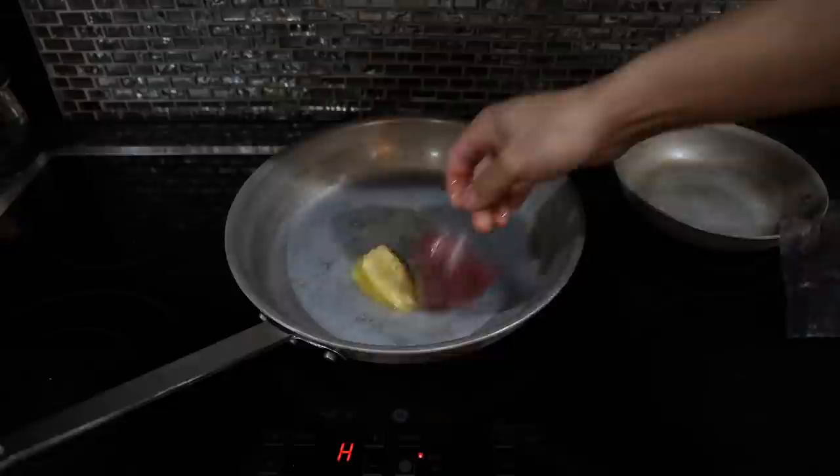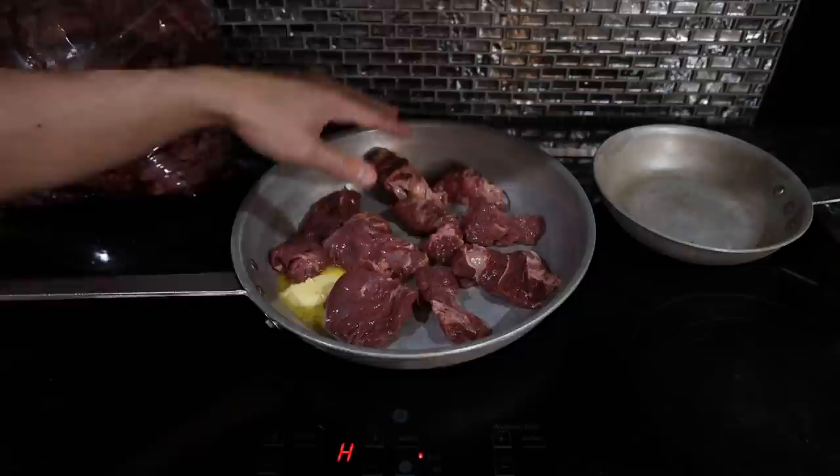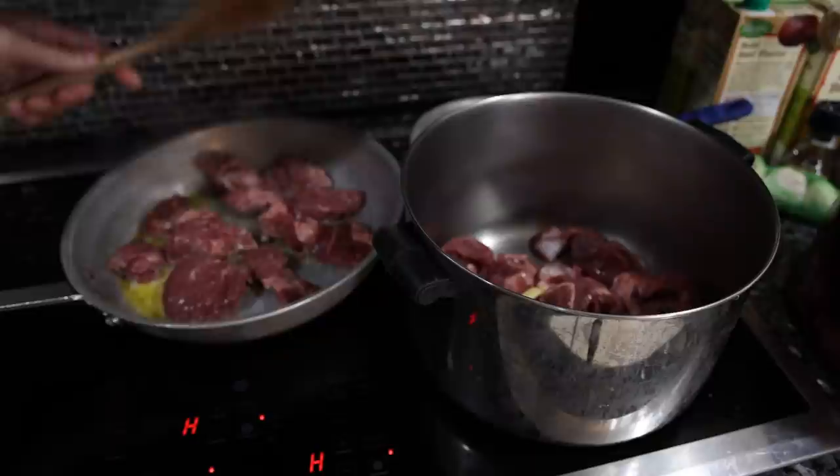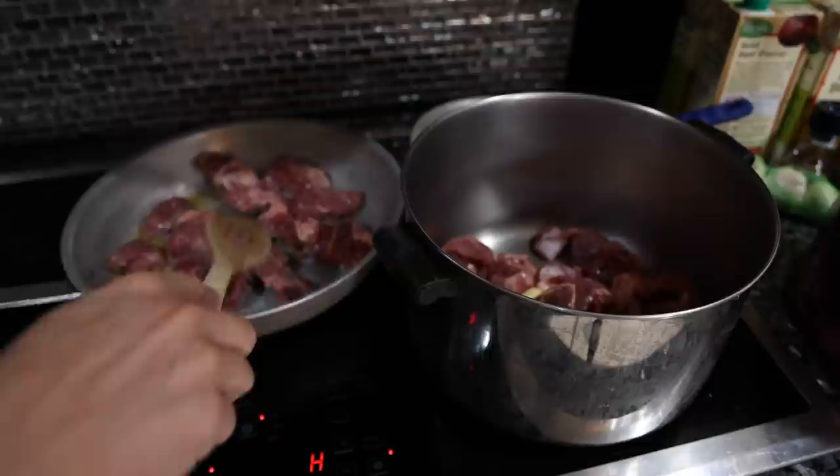Let's get started with browning that meat. Just a bit of butter in the pan and we're going with our stew meat. The most important thing here is that you don't overcrowd the pan — otherwise this is going to take forever. You're better off doing two or three smaller batches. This is also one of the first steps to making beef broth: you caramelize the meat, caramelize the vegetables, and boil it for eight to ten hours. In this case we're just reinforcing the store-bought beef broth, which is a lot less time consuming.